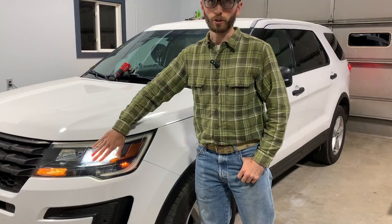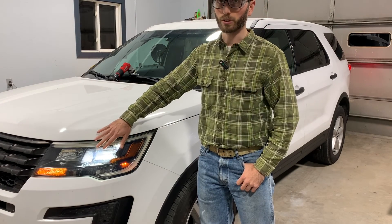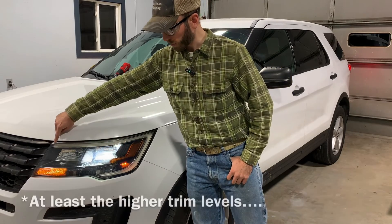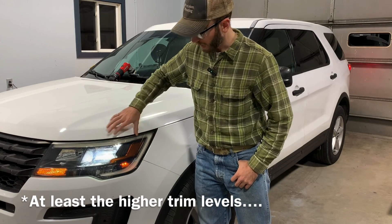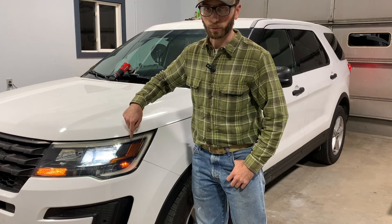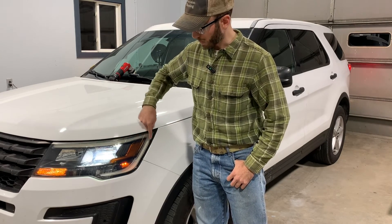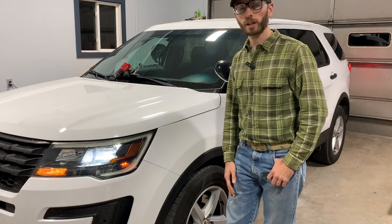The low beams are essentially in a low power mode when running as daytime running lights. This is kind of unique to police interceptor utilities, because the regular Explorers actually have an LED light that goes around the whole headlamp enclosure that acts as the daytime running lamp. In my case the police interceptor utility did not come with that LED ribbon, so the headlight itself serves as the daytime running lamp. Thanks for watching — if it helped you, let me know by liking it and leave a comment below if you have any questions.